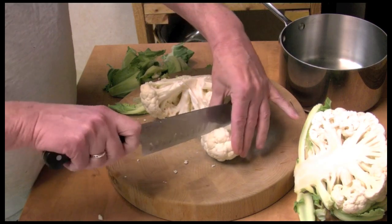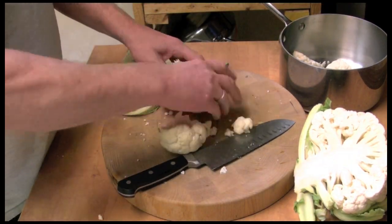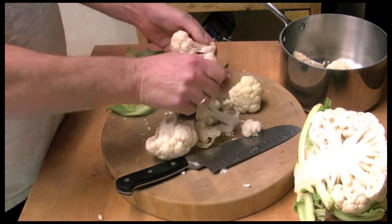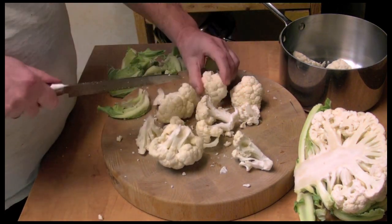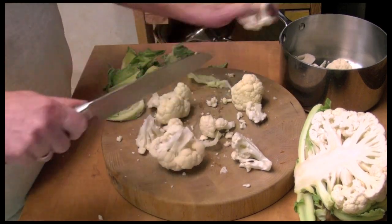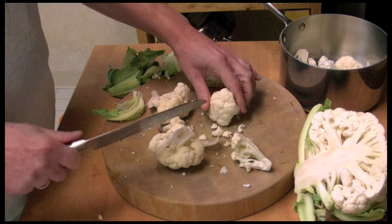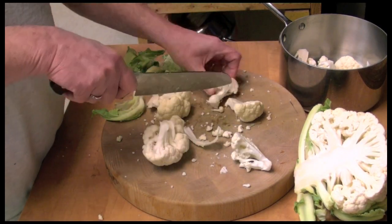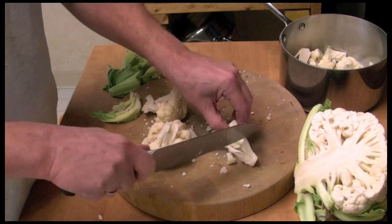Now that piece is pretty large, so I'll cut that in half. Just break them up, cut them up, and put this in the saucepan or the pot — just as big or as small as you want.